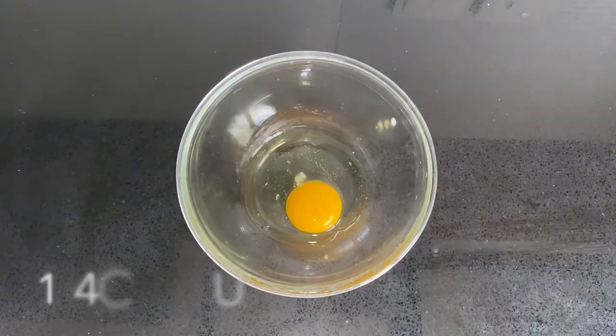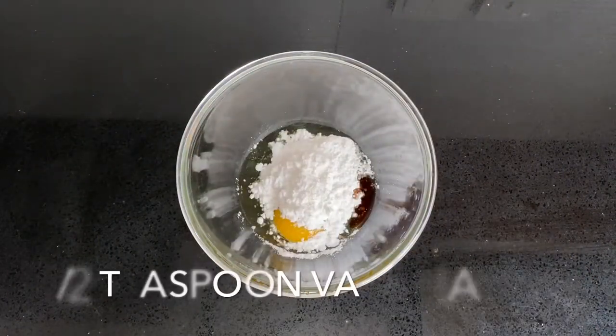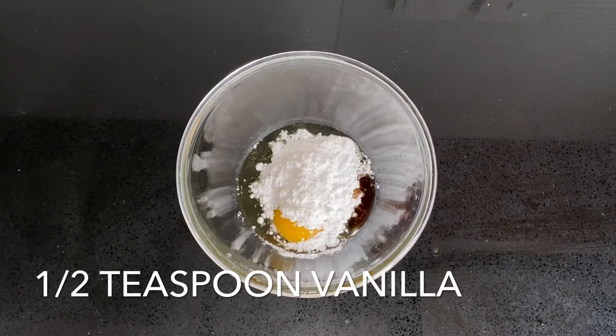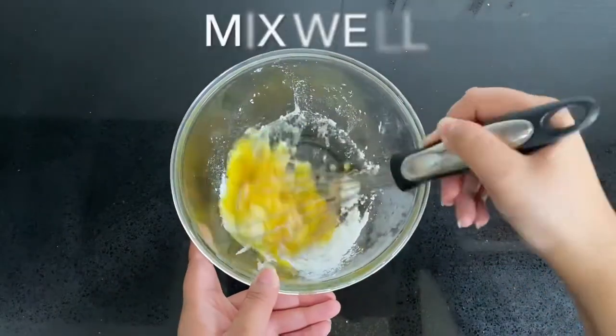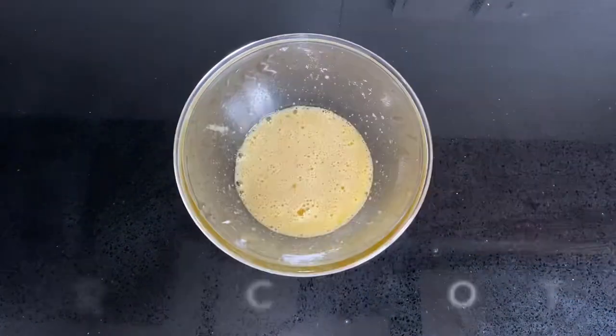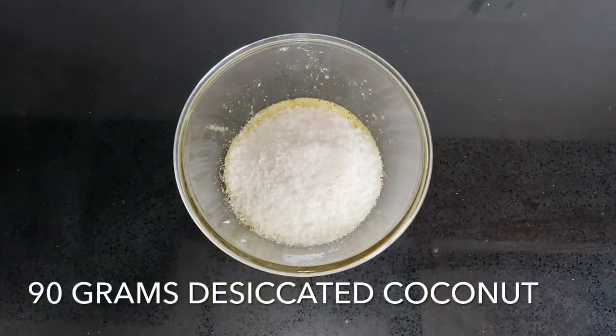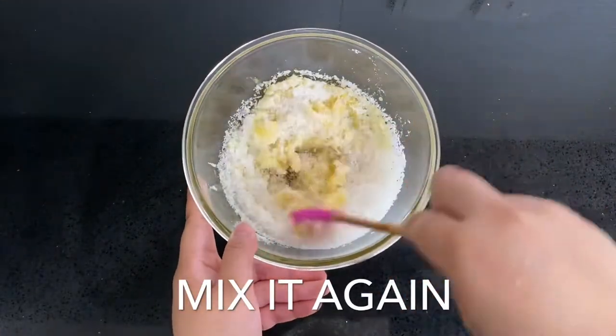Place one egg, a quarter of a cup of sugar, and half a teaspoon of vanilla in a bowl. Mix until just combined — you don't want to over-mix it. Now add 90 grams of unsweetened desiccated coconut and mix it through with a spatula, as you don't want to over-mix at this stage.